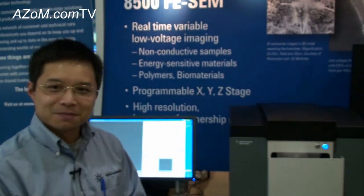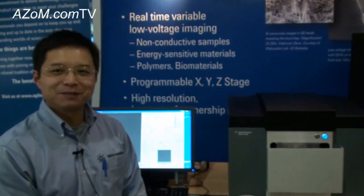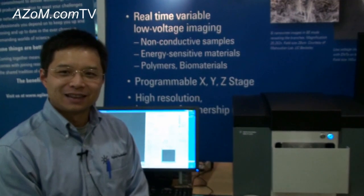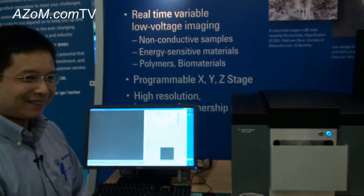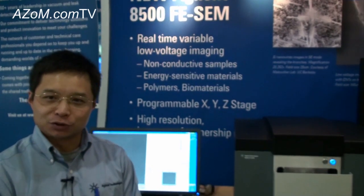If anybody wants more information on the 8500 FE-SEM, they can go to your website? Yes, no problem — it's on the website and you're welcome to ask any questions. You can go to the Agilent website and find the Nanotechnology Management Group — go there and you can find the FE-SEM and you will see our page.